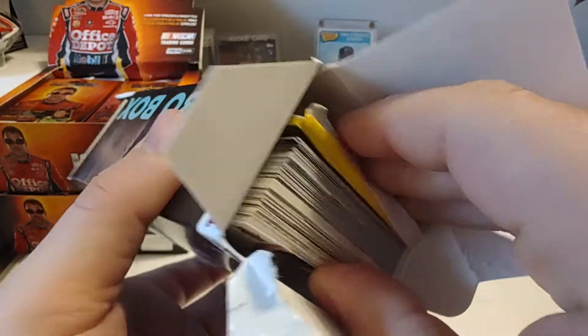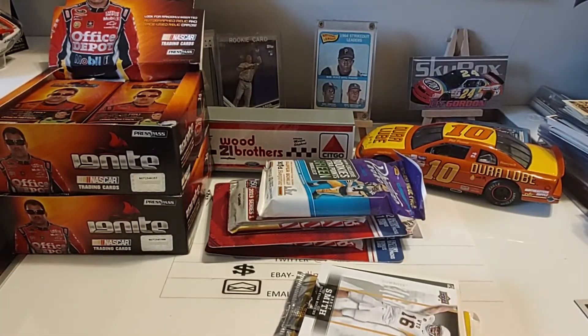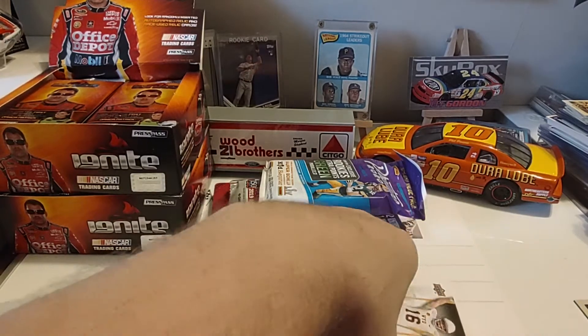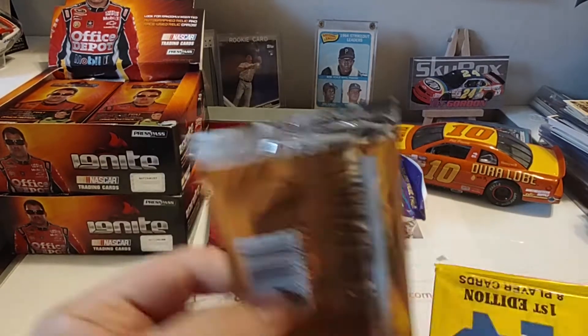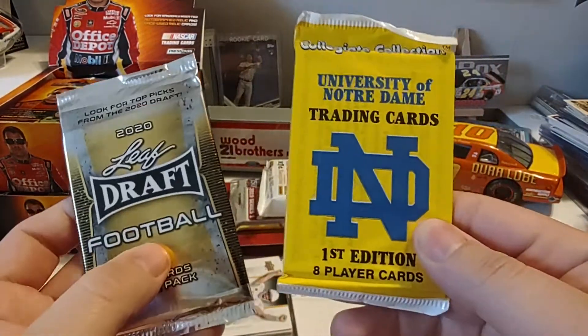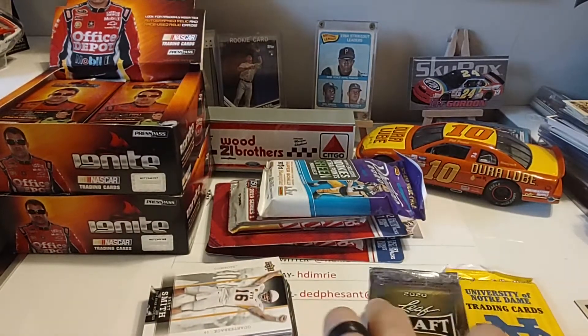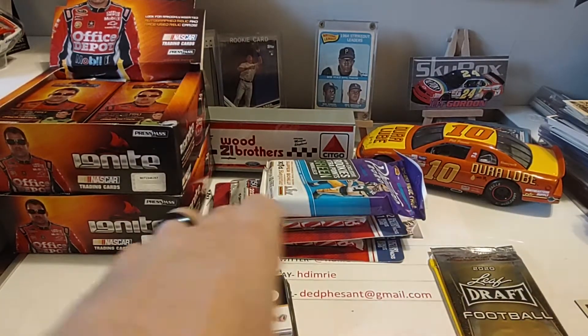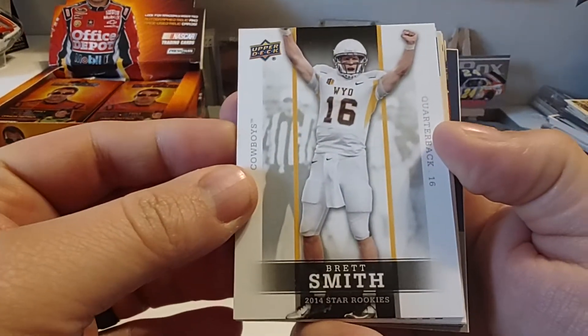They're wanting to see if there's a hit in there. These average a hit one every two boxes. This is our second one, but it doesn't look like we're going to get a hit today. I don't feel a card in a soft sleeve. There's our bonus item — another pack of Notre Dame cards. There's our one pack: 2020 Leaf Draft. Wish they would give us an NFL pack, not a Leaf Draft pack, but it is what it is. So let's go ahead and get started.